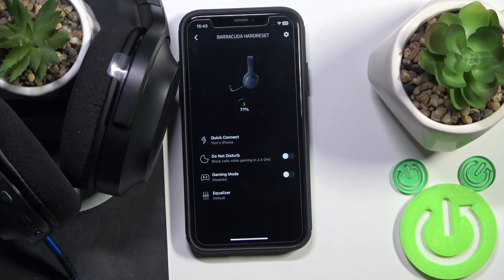Hello everybody and welcome. In this video I will show you top tricks for your headphones, the Razer Barracuda X.